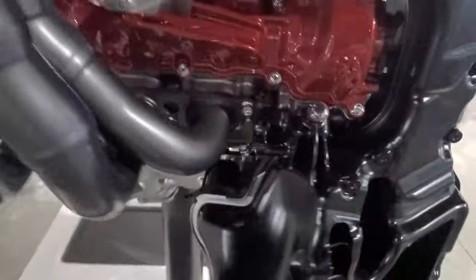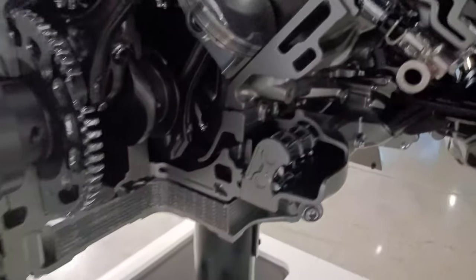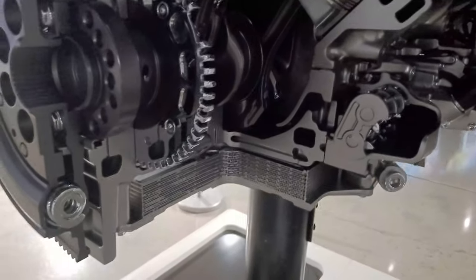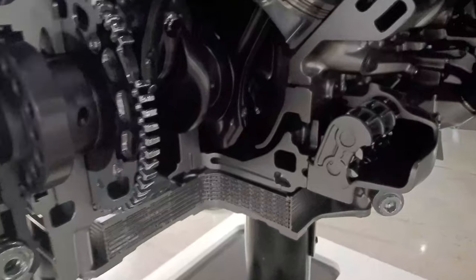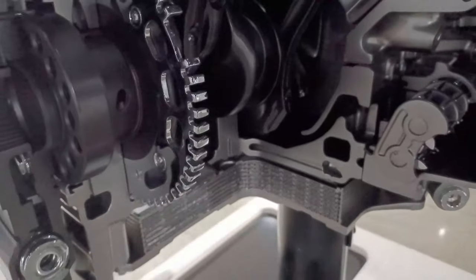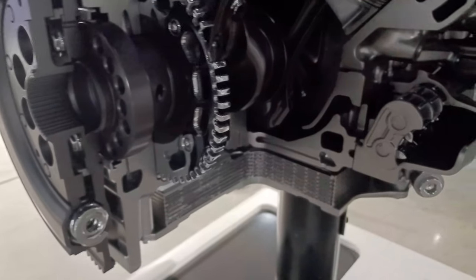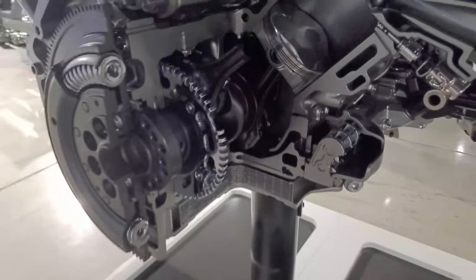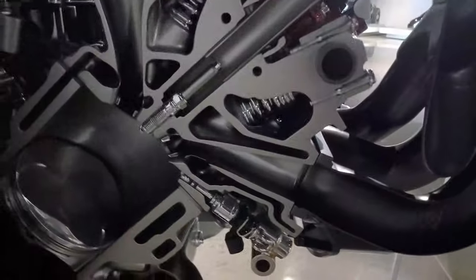Another thing is this engine has 6 oil scavenge stages to keep the oil moving evenly and steadily throughout the engine. The LT1 engine had just one stage of scavenge, the LT2 in the C8 has three stages, and this engine has six. So it's going to run reliably for a very long time.